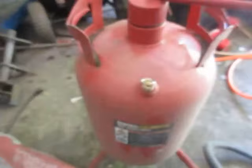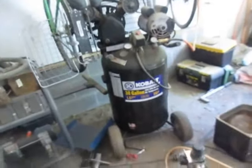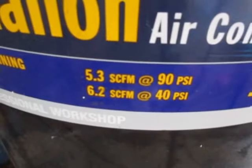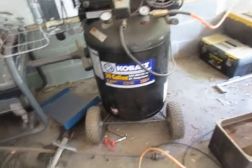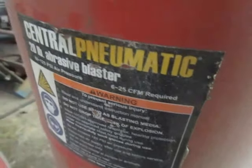First thing: air supply. You can see right there, 6 to 25 CFM. If you're like me, you're a cheapskate and you're thinking if you get 6 you're good — and that's not necessarily the case. This is my air compressor over here. As you can see, 6.2 and 5.3, so it almost makes it, but it's not enough. It barely gets 6. If you don't have 6, you're not in the ballpark — it's not going to work. You need at least 6.